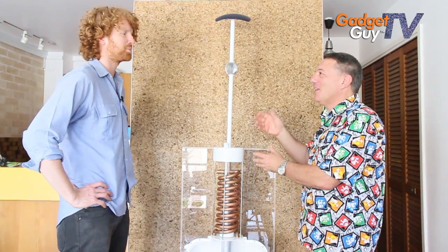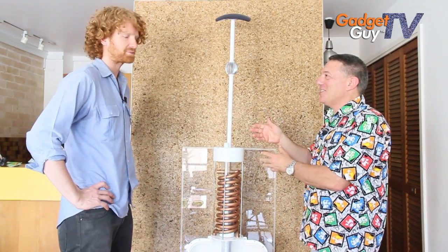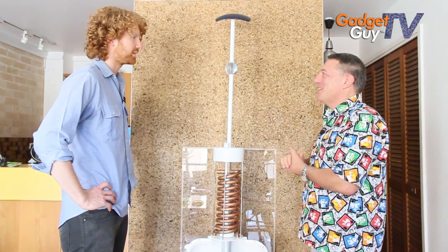I'm here with Ed who has just won the James Dyson Award with his — tell me what it's called? Airdrop Irrigation System. Ed, tell us how it works — it looks really exciting.